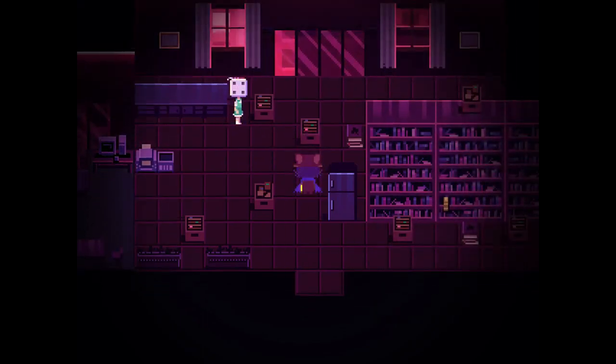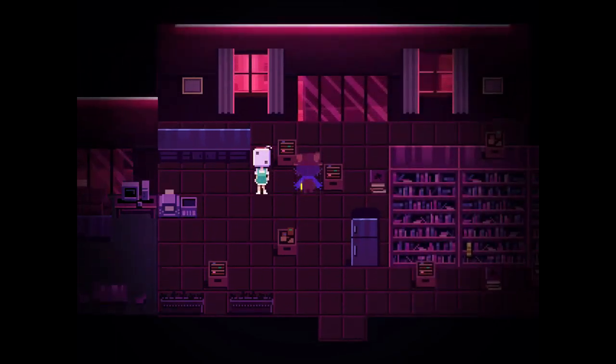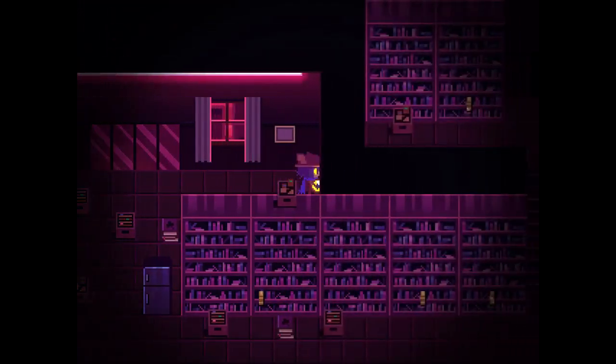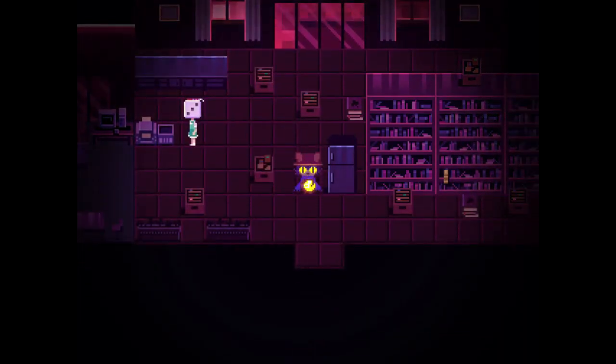Leaving George's office. There are a lot of books to explore here, which means even more reading next time. Honestly I'm kind of enjoying it — this is probably my favorite part of the game so far. The city has been really fun too. Thanks for watching, hope you enjoyed, see you next time!